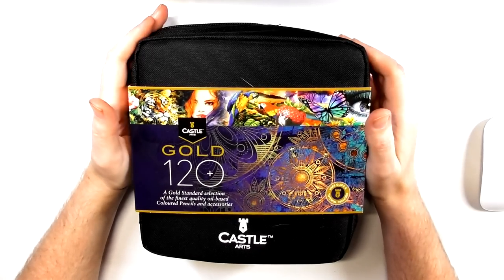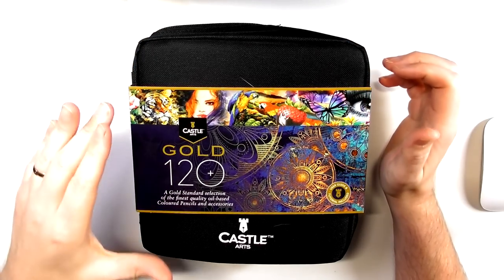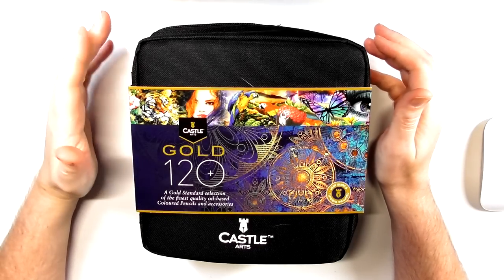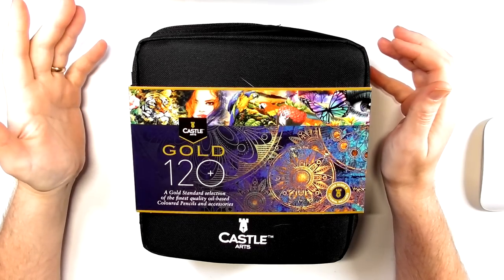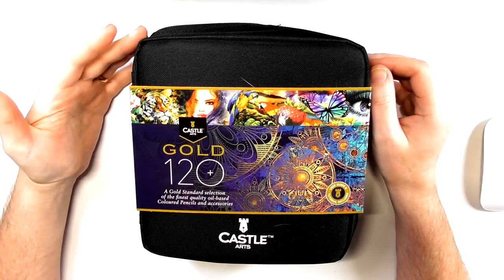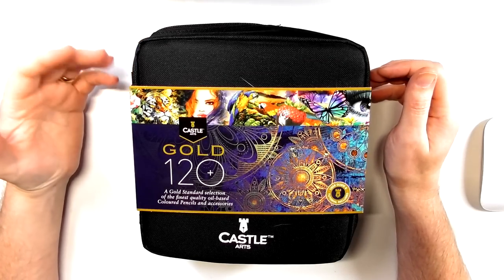Hey guys, welcome to the Art Gear Guide, thanks very much for joining me today. I have a review of the Castle Arts Gold colored pencils. I'm sure most of you know these are out by now — they've been out a few months and I'm only getting around to doing them now. I've just been so busy with the giveaway, the Christmas lists, and all those other things.